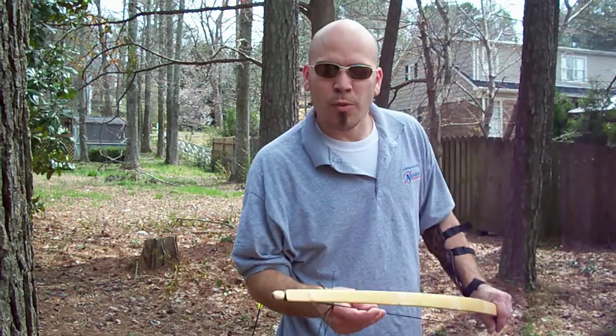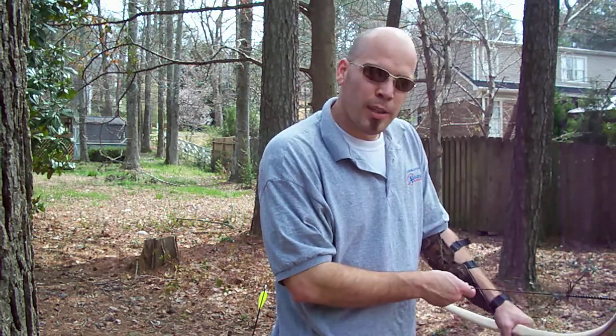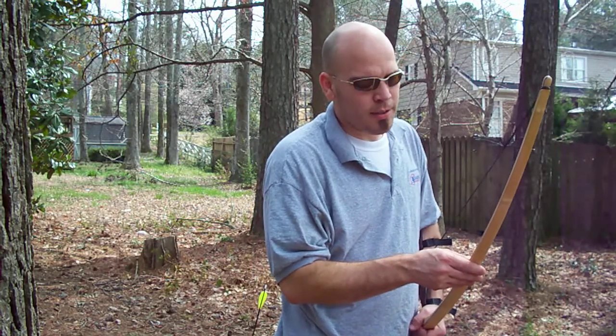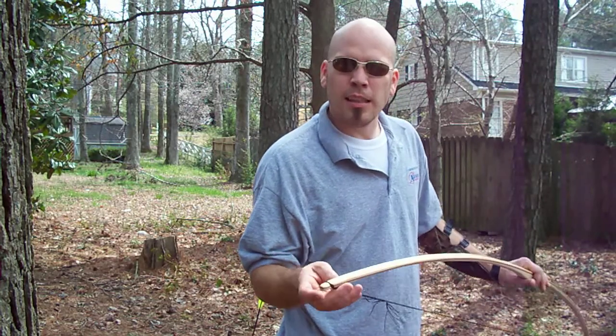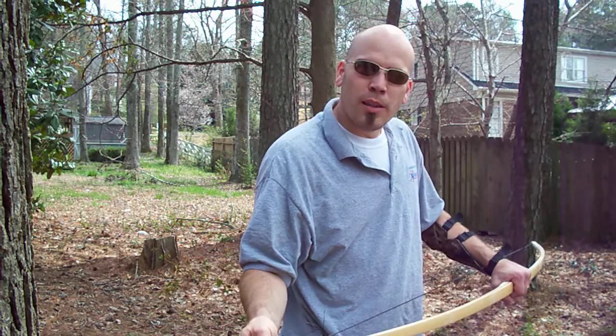This is Joey from Stick and String Custom Archery dot com. I build each one of these bows by hand. What I have right here is a bamboo, bubinga, and hickory traditional style English longbow — 69 inches tip to tip, 60 pounds draw weight at 28 inches.